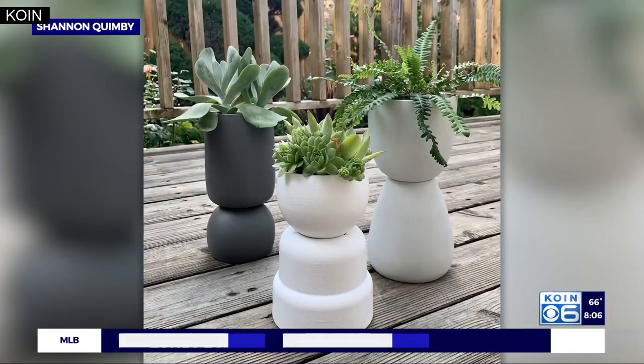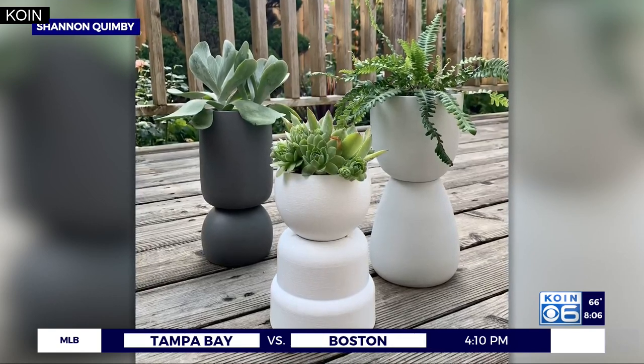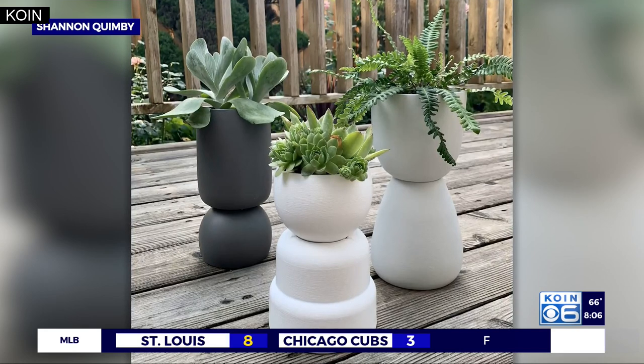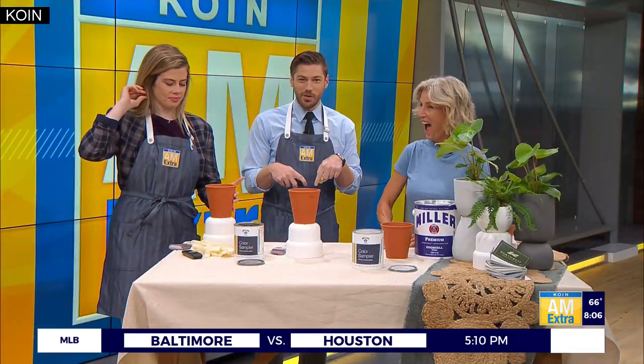You've seen her on this screen and she's here in the flesh — it's time to create with Quimby! Our DIY queen Shannon Quimby is showing us how to make these elevated stacked painted plant pots. This could be an elegant addition to your backyard space. Shannon is in studio, which we have not been able to do for the longest time. It's great to have you here in person. I am so fired up, this is so great!